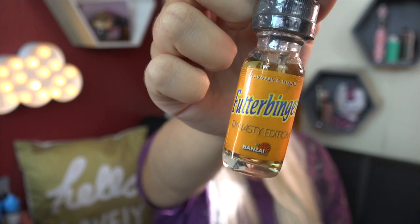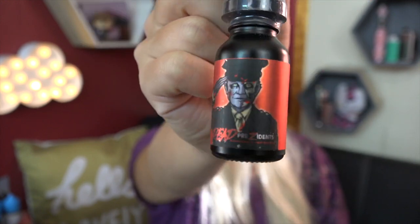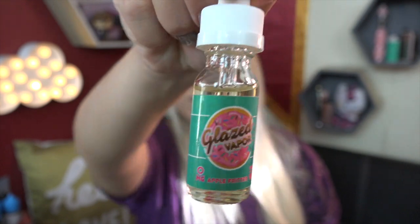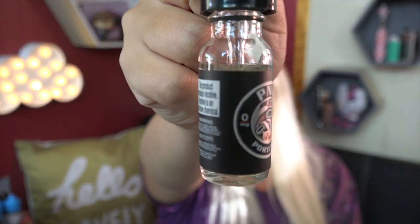I have Futterbinger, this is by Bonsai Vapor. Another Dead Presidents e-liquid, this is Ike. I have Glazed Vapor's Maple Bar. Another Glazed Vapor flavor, Apple Fritter. And last but not least I have Portland by PNW. And that is all of the contents of my sample box this month. I like a lot of these flavors. Let me know down in the comments below what you got in your sample box this month.